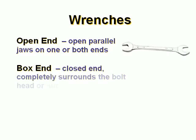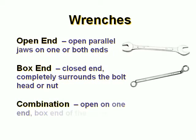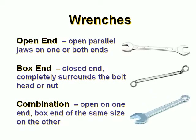The box end wrench has a closed end. It completely surrounds the bolt head or nut. The combination wrench is open on one end with a boxed end of the same size on the other.